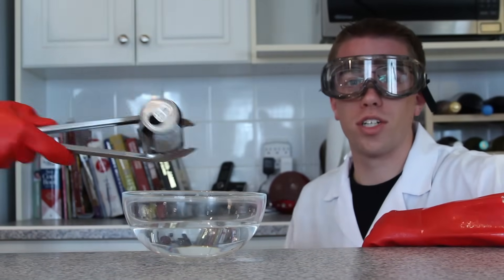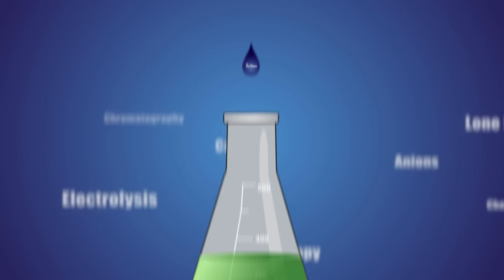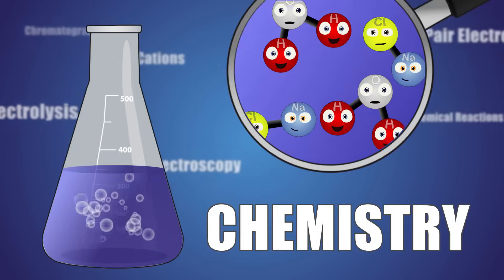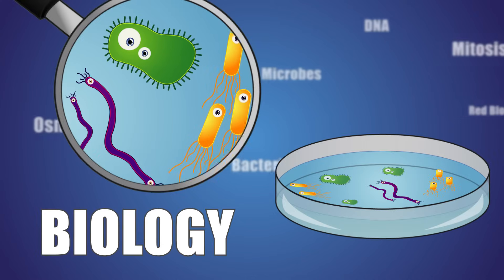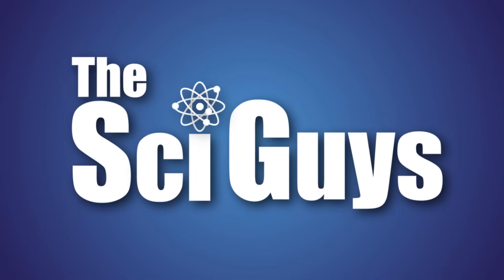Today on SciGuys: Can Crush. Welcome to SciGuys, I'm Ryan. I'm Adam. On today's episode, we're going to be crushing cans using air pressure. I'm gonna crush something!